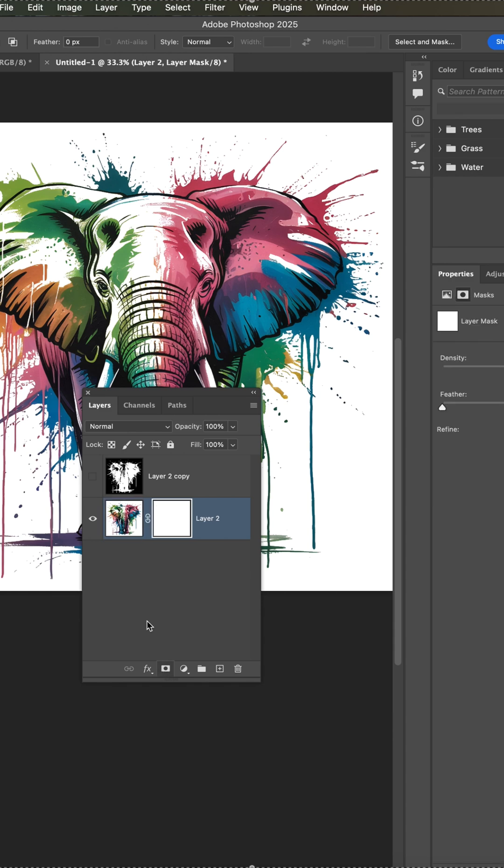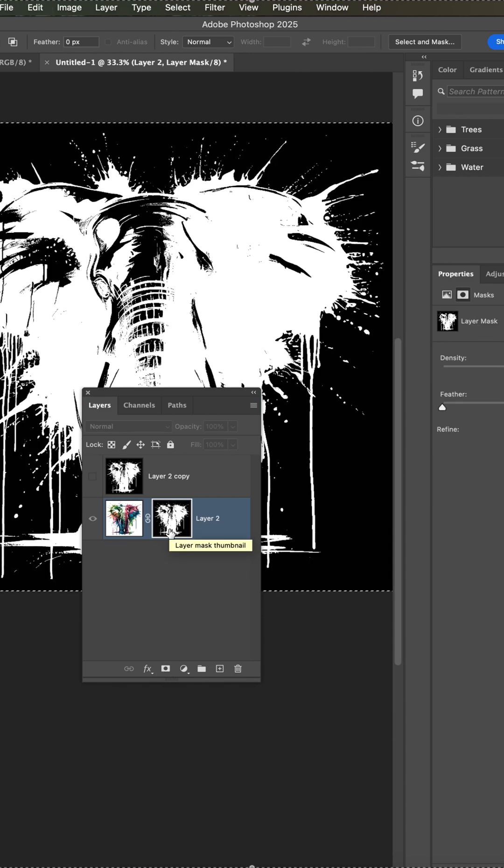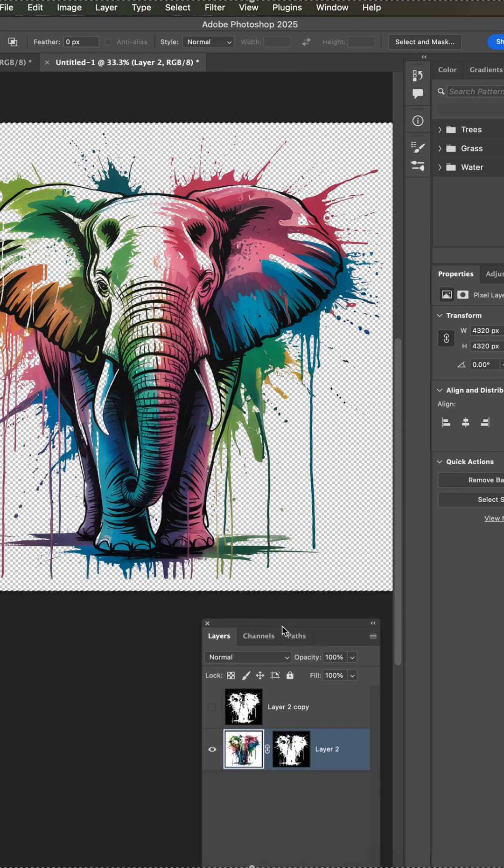Add a layer mask, Option or Alt click, Paste, and now you've taken the background away.